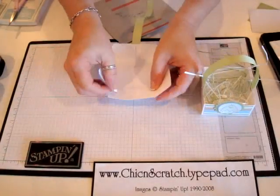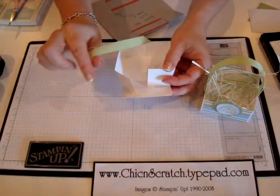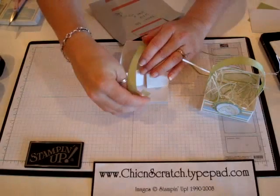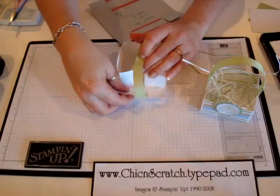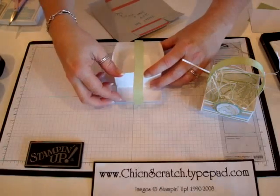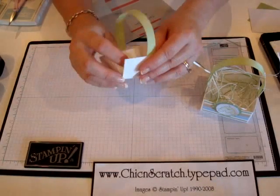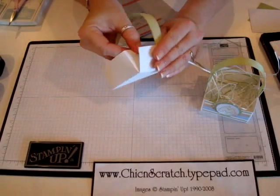This part's a little tricky just because you have to bring it over, but it's not hard. You just place it right there in the middle. Always try to make sure you put it in the middle so that it will match up.